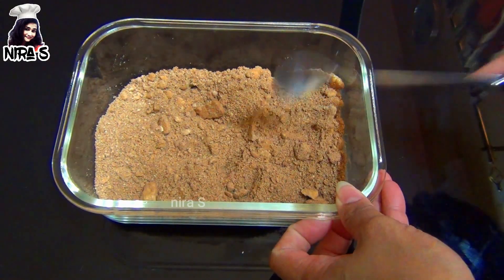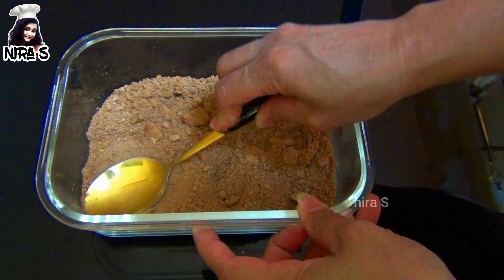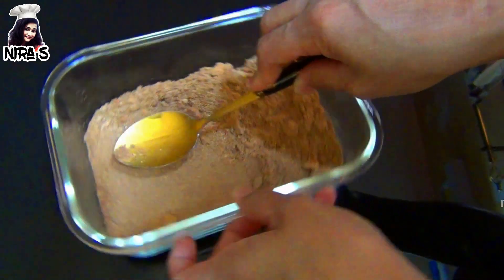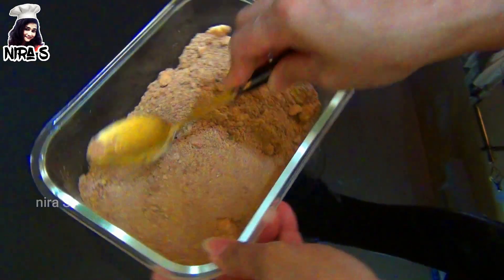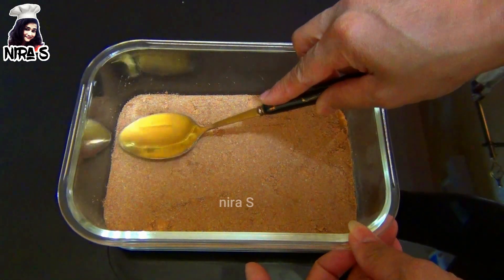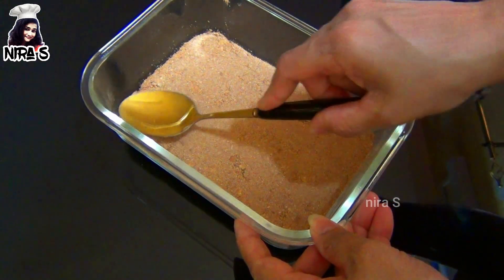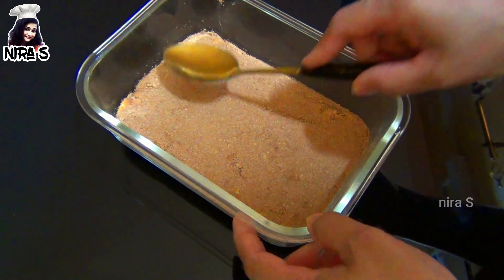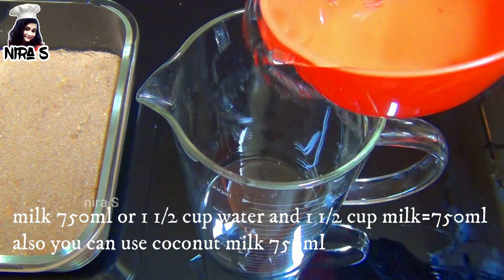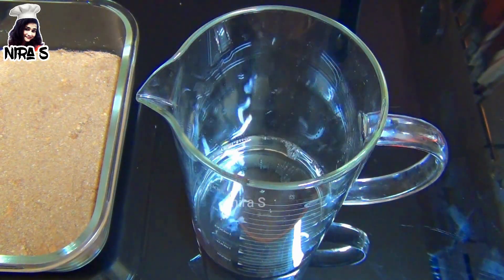Put the pudding in the hand. Put the pudding in the pudding on top. First, put the pudding in the kettle and add 1 cup of corn flour to the ground.